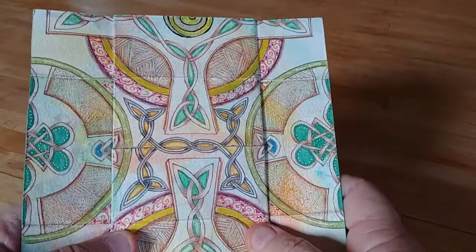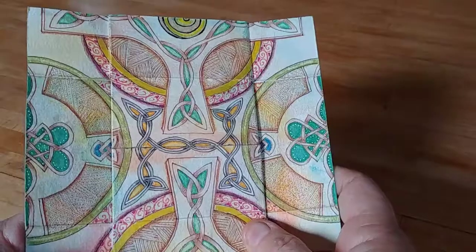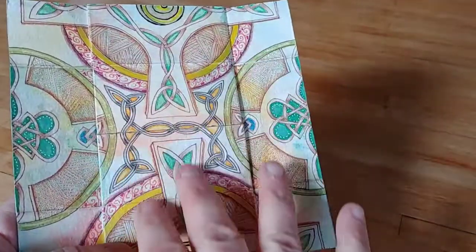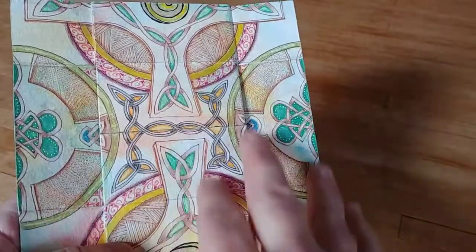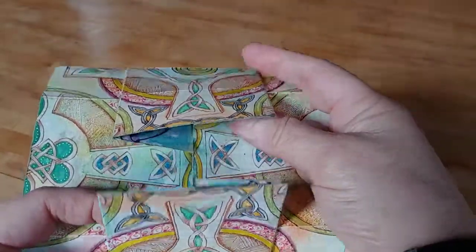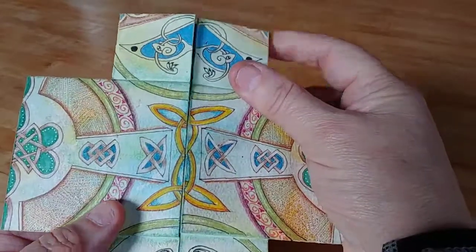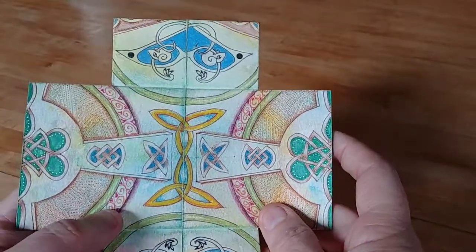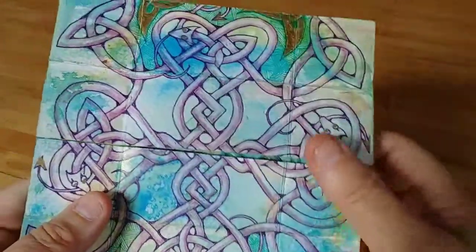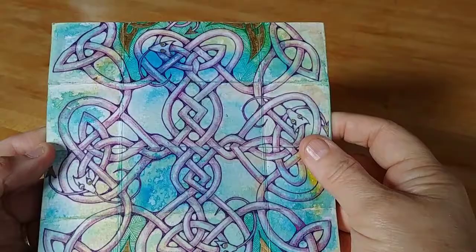Now this is actually a backside view of a Celtic cross that I had created, but I had figured out how to connect those as well. Before I show you that, I'll show you the last panel, which is another backside view of a Celtic cross. And then you flip it again.